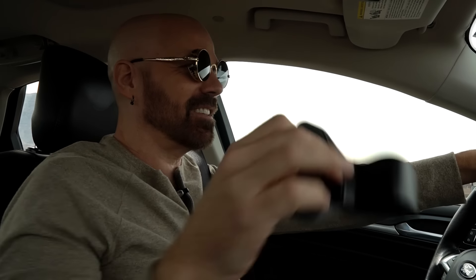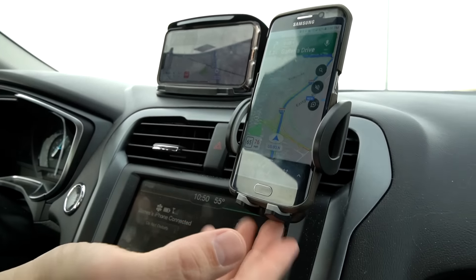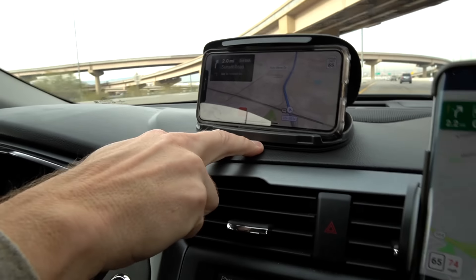Let's get driving and see how well these hold up on some regular freeway driving. So far they all seem stable, but the air vent one is probably bouncing around the most, though it still seems pretty stable. I'm most surprised about this one because I wasn't sure it was going to work at all and it seems steady as a rock. I'm going to rotate phones through each one so they're all carrying a different phone at different times, since phones might be different weights and sizes.